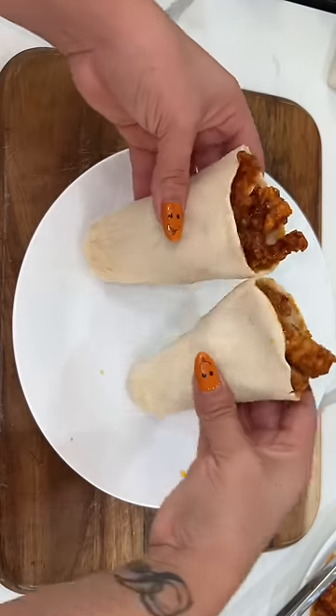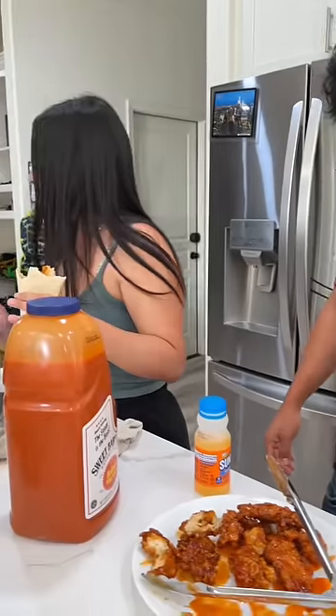These are always perfect for when you come home from school or when you're leaving for school also. As you can see, my kids don't even bother sitting down — they just eat the pocket straight away.